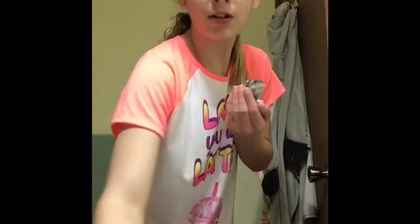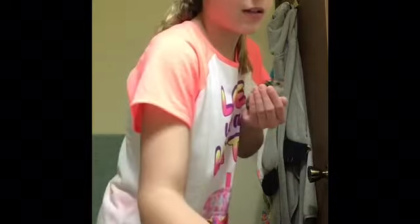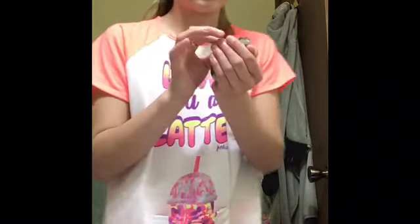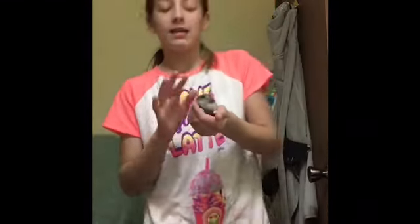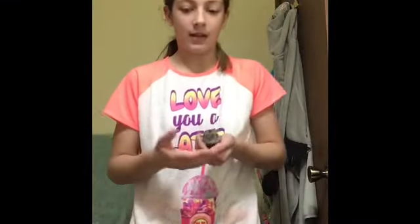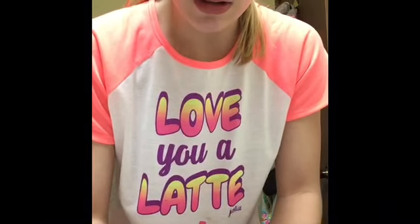Make sure you dip the toothbrush in the water so it's the same temperature. This is Blueberry — she is a Winter White hamster. At first they might not like the water, so you have to let them get used to it. First, just kind of let her sit.